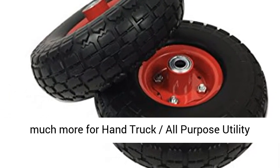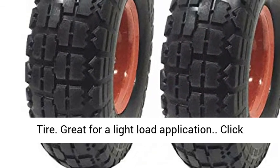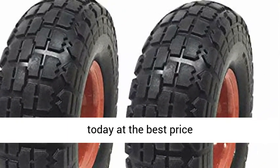Perfect for your dolly, go-kart, golf cart, tricycle, and much more for hand truck all-purpose utility tire use. Great for a light load application. Click the link in the description to get this product today at the best price.